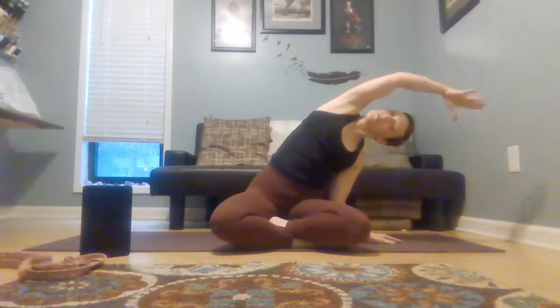Two more rows, moving with breath. Inhale to center, exhale open. Inhale center, exhale open. One more each side, taking it first to the right and then to the left. And then come back through center, pause for a beat.